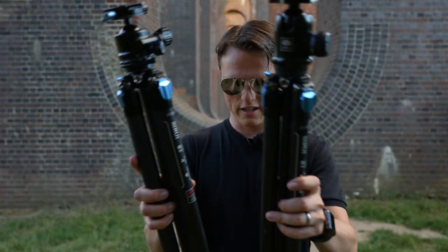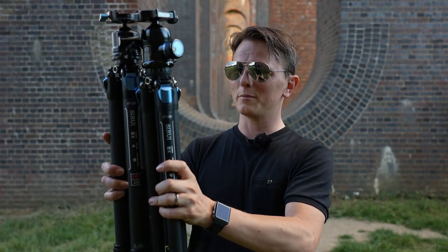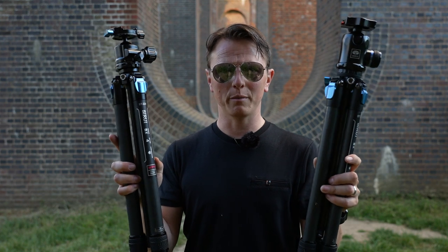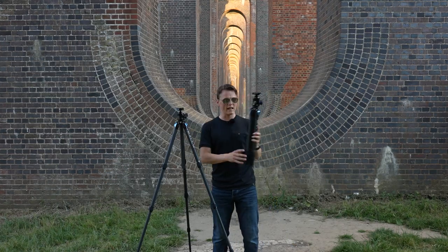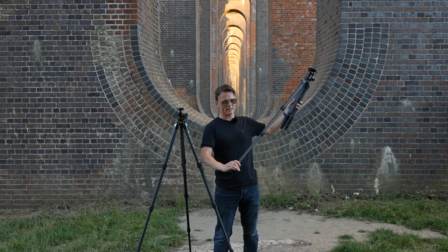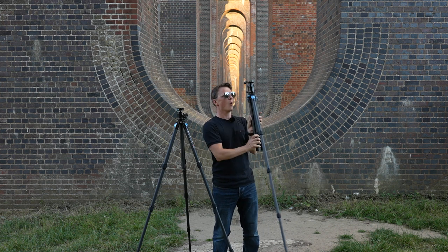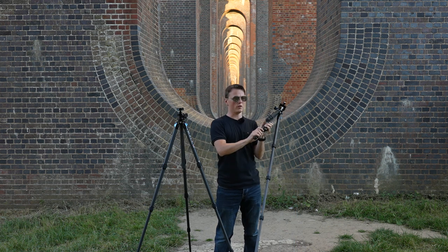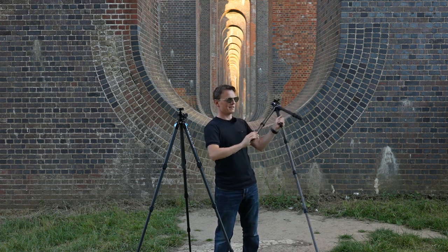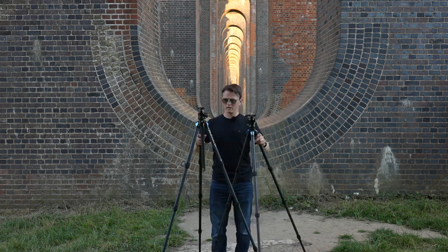If you were to look at both tripods side by side and ignore the ball heads, there's about 50 millimeters difference - so there's not much in it before you actually put them together. Both models have four sections to their legs and they're both carbon fiber, so that makes no difference. Although the weight has gone up: the ST124 is 1.2 kilograms and the new ST224 is now 1.4 kilograms - roughly 20 percent more on everything. You can see a little bit of difference with the center column.